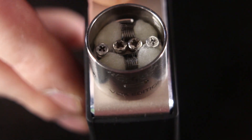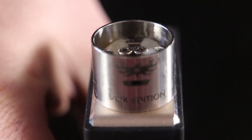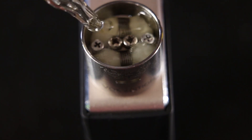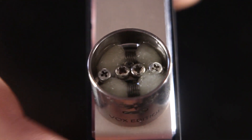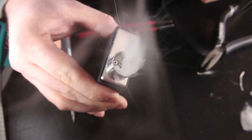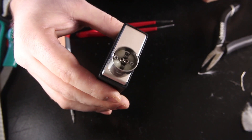Just like always, we're going to line up that airflow right in front of our coils — you want it pretty square on. I tend to over-juice because I do a quick burn before I put my top cap on before I take a vape off of it. I might waste juice but the results kind of speak for themselves. Let's do a quick burn on this thing — and there you go. I mean that's epic vapor production right there.